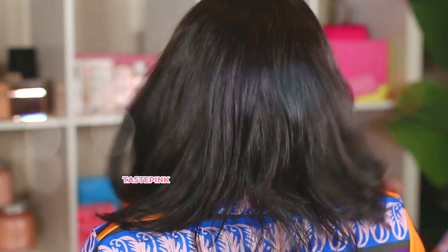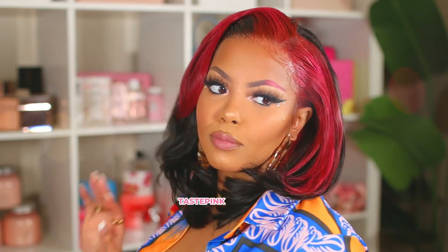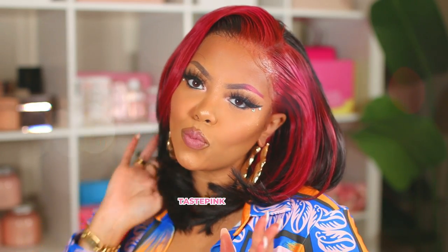Glamorous girls are obsessed with the color pink, or at least I am. I wanted to get uber creative and do something different, transforming this 22 inch unit into this colorful, gorgeous, layered bob. I'm ready to have fun, so let's go play. Check the timestamps if you want to skip around, but girl, let's get into it.